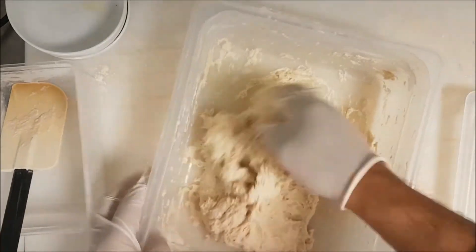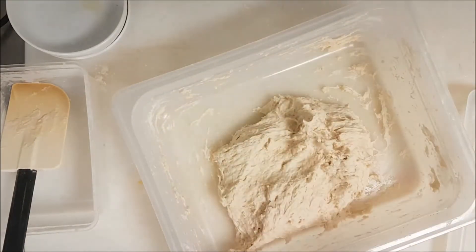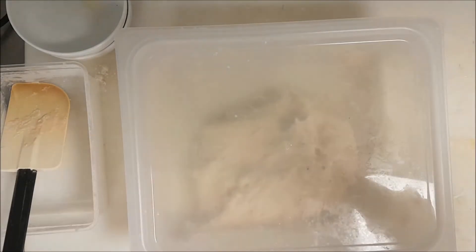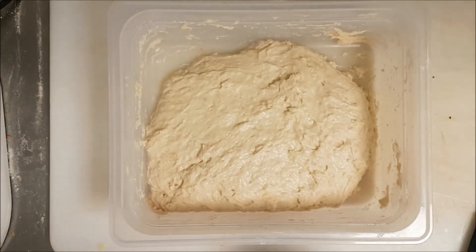It takes like three to four minutes to mix the dough — and the easy part is that you leave it. Cover it for 45 minutes to one hour. After 45 minutes I take it again.